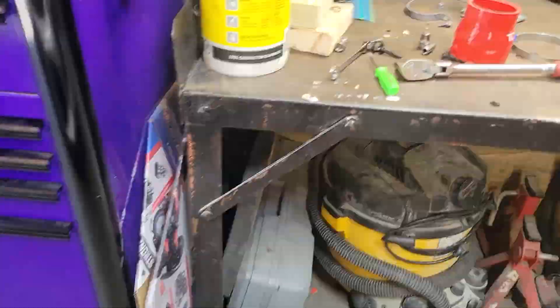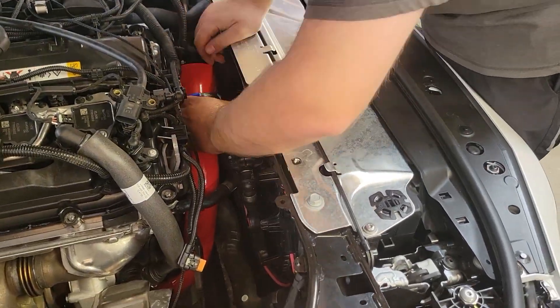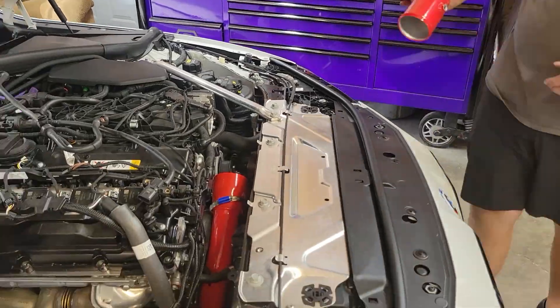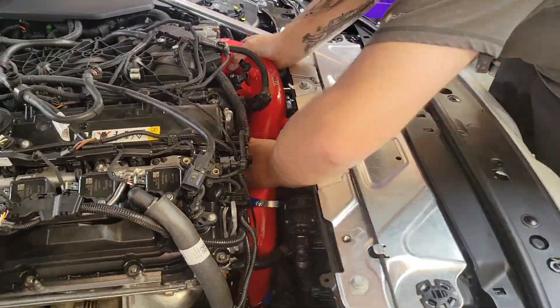So we put the bottom half in there, got it all clipped in, and from there we worked our way back up, making sure to put on our clamps and connectors and everything else. Basically you're just going the reverse of how you took it apart, and that's literally it.